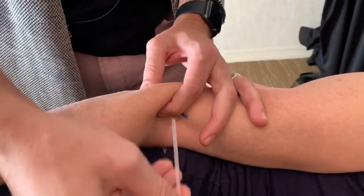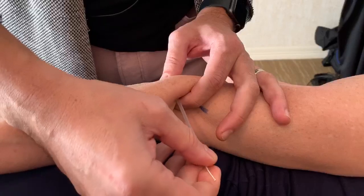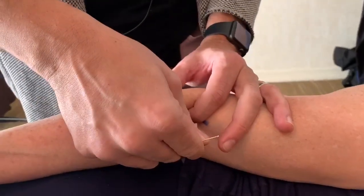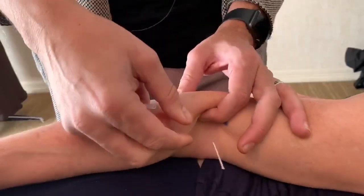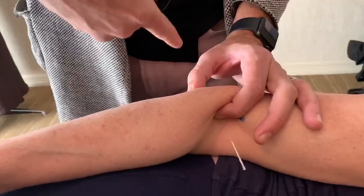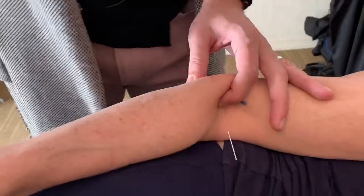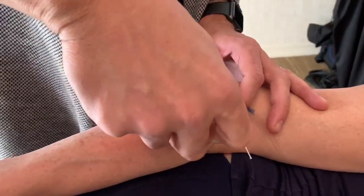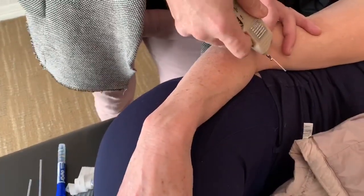I'm going to thread it this way — just about a centimeter or so — because if you keep going farther than that, you can actually put the needle right through the muscle at the other end. Aesthetically not recommended. You feel a contraction — nobody said a word — it can happen, it's crazy.